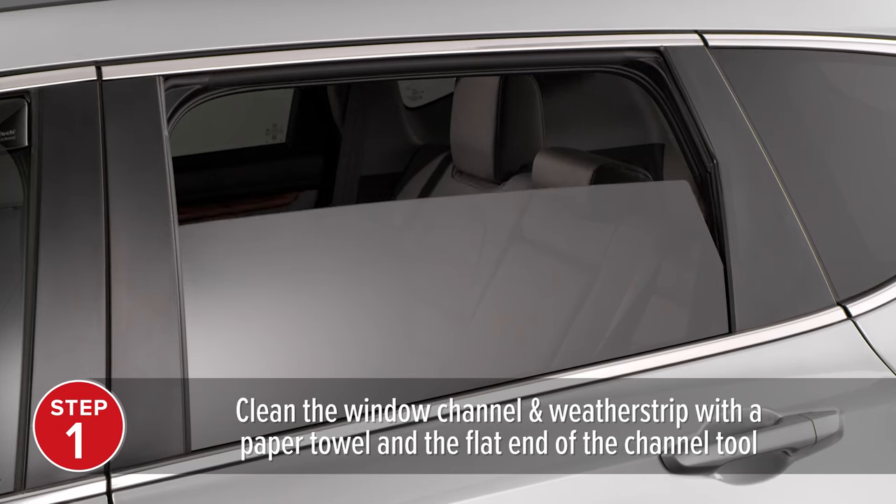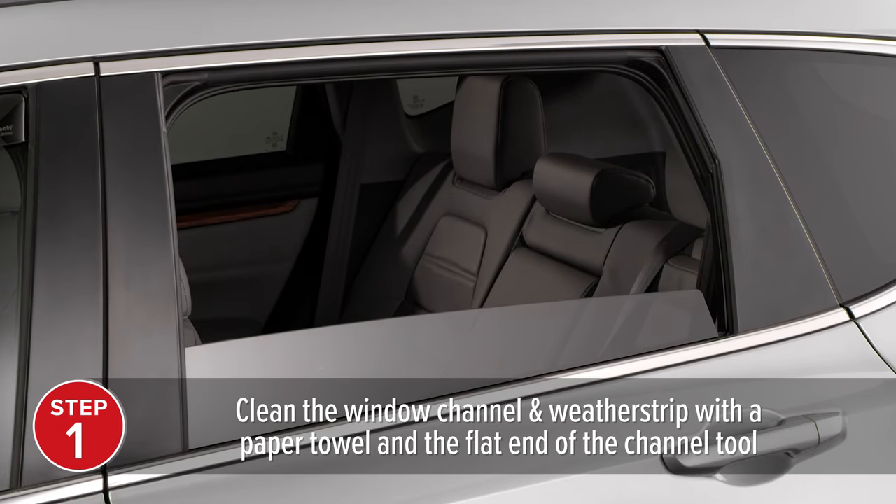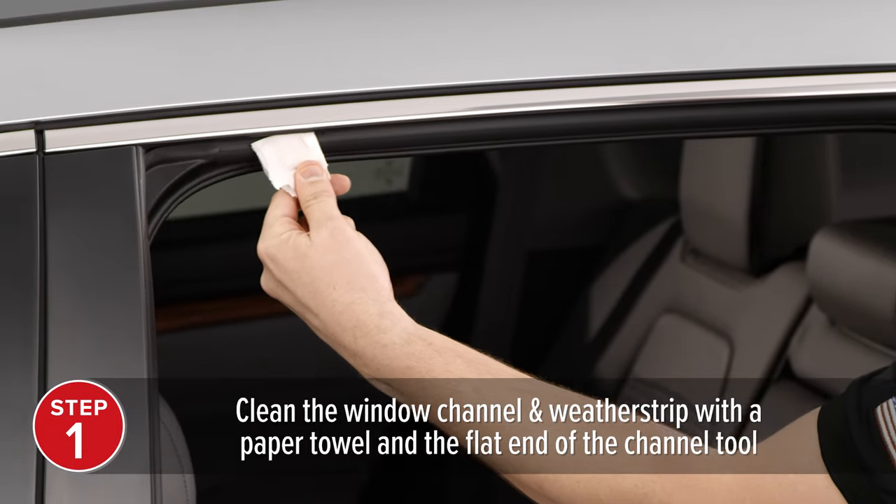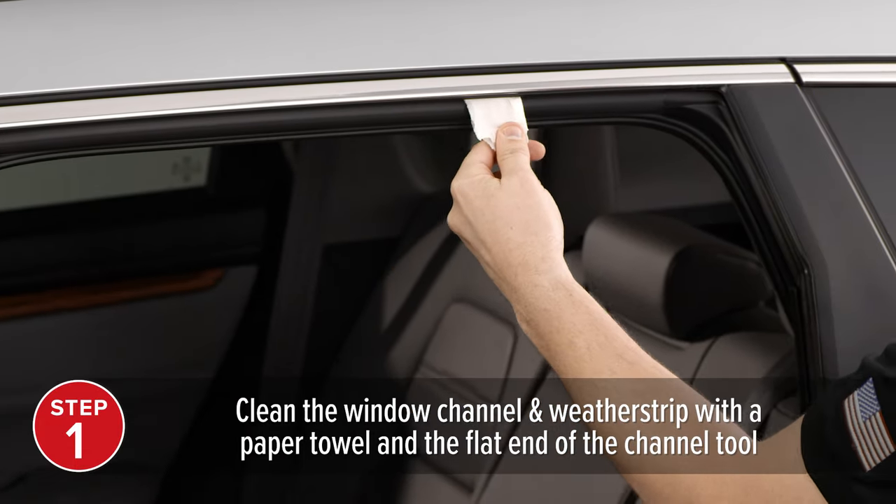To install your channel clips, begin by making sure your window is clean and dry. Wrap a paper towel around the flat end of the channel tool and sweep it through the window channel and weather strip, cleaning it of dirt and debris.